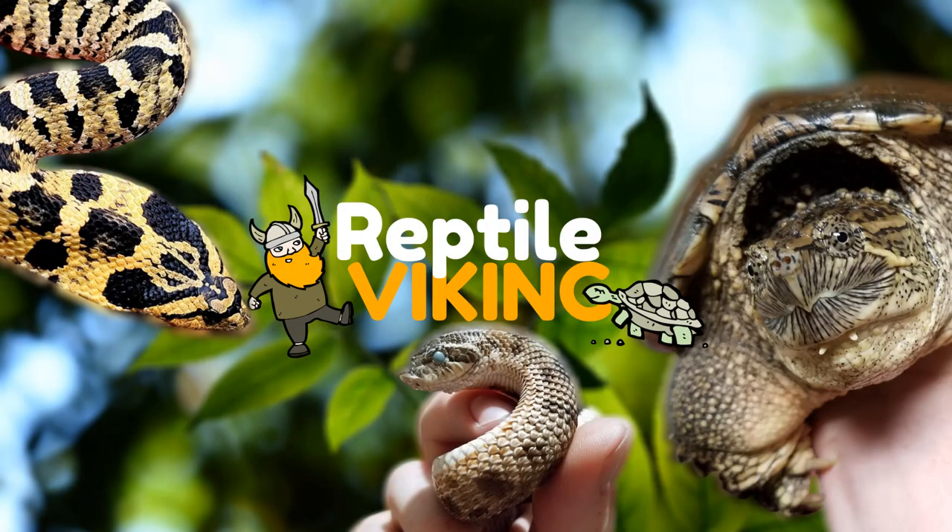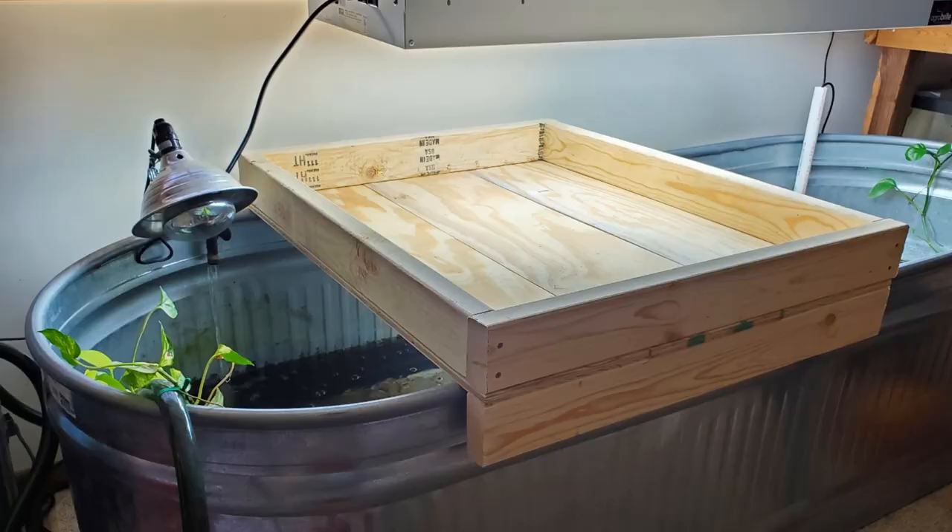I've gone and done something a little crazy. I have this nice Agro bright grow light above my snapping turtle's 300-gallon stock tank, and one day I was thinking I could make a platform on top of it to put plants on and get some plants growing before we start a garden in the spring. I thought it might be fun to grow some plants on my snapping turtle tank, so I made this nice base to put the plants on top of.